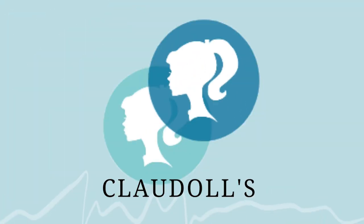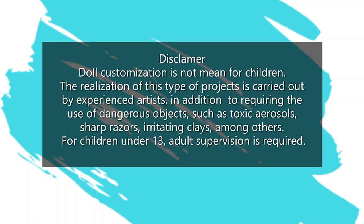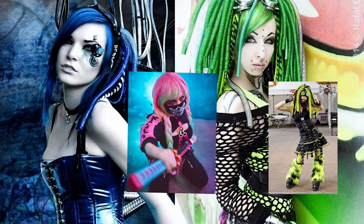Hi everyone! Welcome to Cloudals! For this video I get my inspiration in cyber steampunk. Steampunk fashion is a subgenre of the steampunk movement in science fiction. It is a mixture of the Victorian era's romantic view of science and literature and elements from the industrial revolution in Europe.